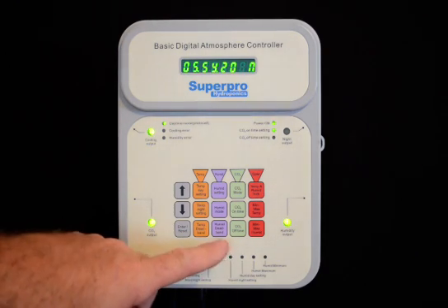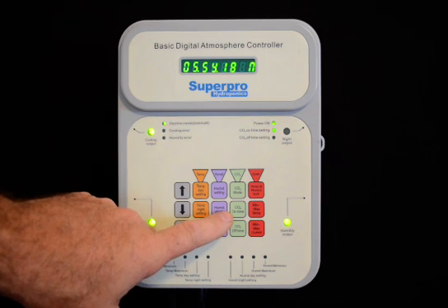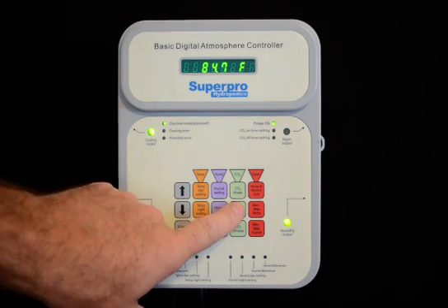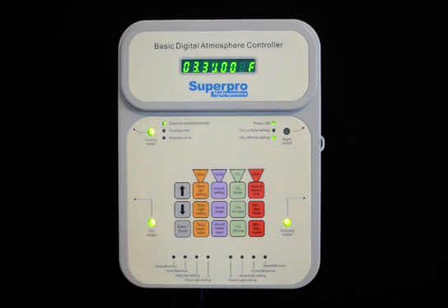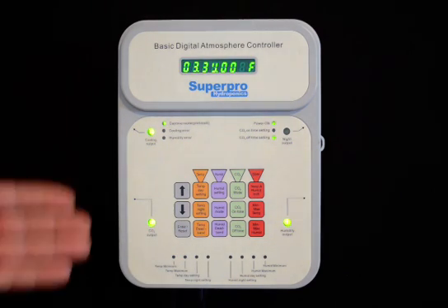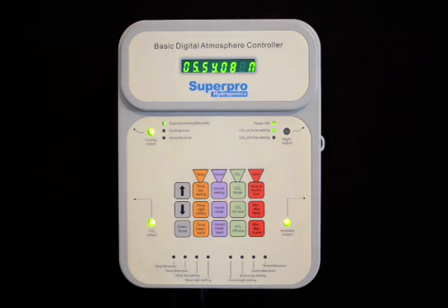The CO2 function is very unique. It has the ability for the user to set an on time, as well as a CO2 off time. Those times and the function of the CO2 device will be coordinated with the cooling device. When the fans are running, the CO2 device will be disabled. The Basic Digital Atmosphere Controller from SuperPro Hydroponics.